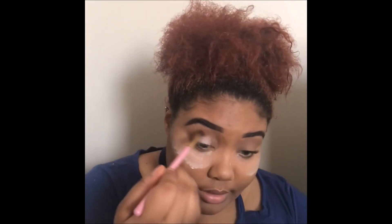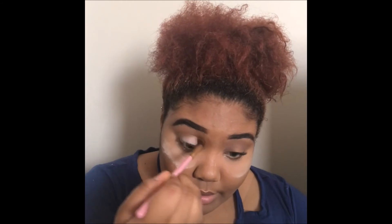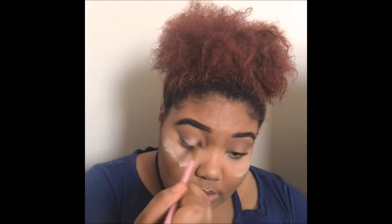Now I'm going to go ahead and blend that together with that brown using a clean blending brush and just blend it all together.